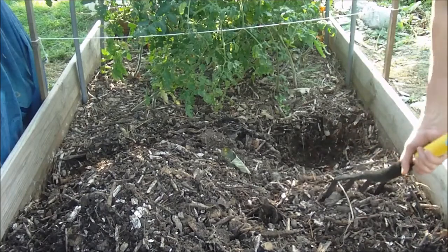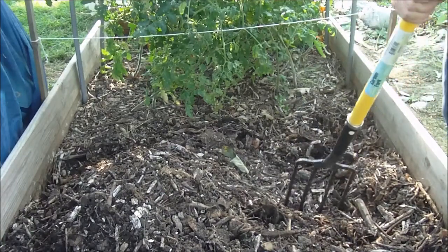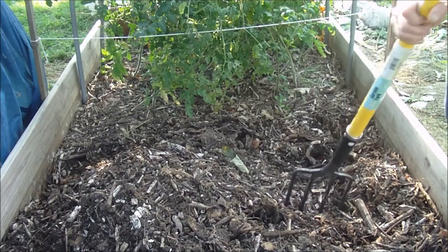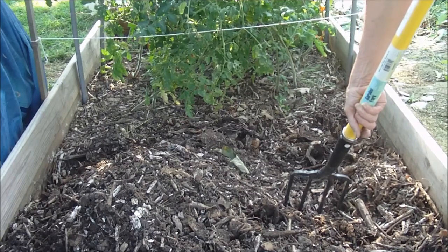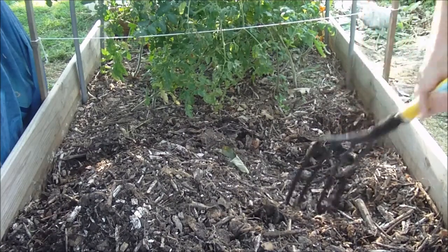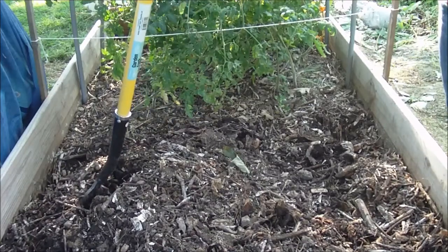My raised beds grow pretty good. One of the beds I mixed a lot of wood chips in, and one I didn't, and they both did very well — actually about equally the same. So to me it doesn't make a difference; it works either way. But you've got to take care of it, you've got to feed it — it's not just wood chips and dirt. You've got to use your compost, any manures you might have, Epsom salts, water it. That's about all it takes, just like with any garden.